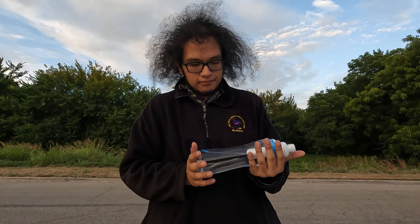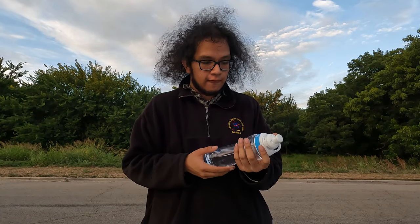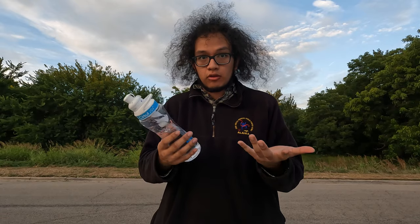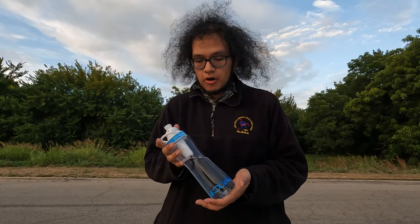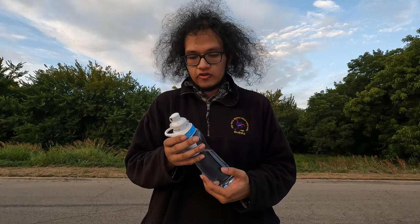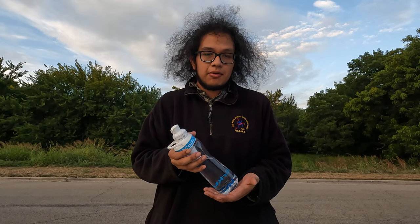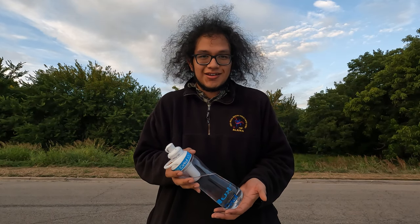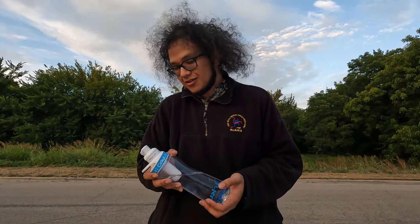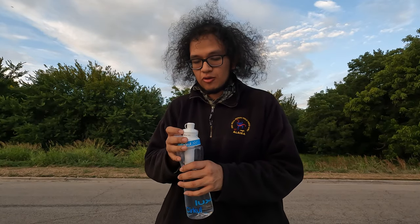Hey guys, Brian here, and today we're going to be reviewing the Circle brand mocha iced coffee flavor. So first of all, what is Circle? Basically it's just a water bottle with a filter, and this filter changes the flavors of your water on a whim. Now you might be wondering, Brian, did you really fall for marketing? No, I didn't, because this is a bit cooler than that.